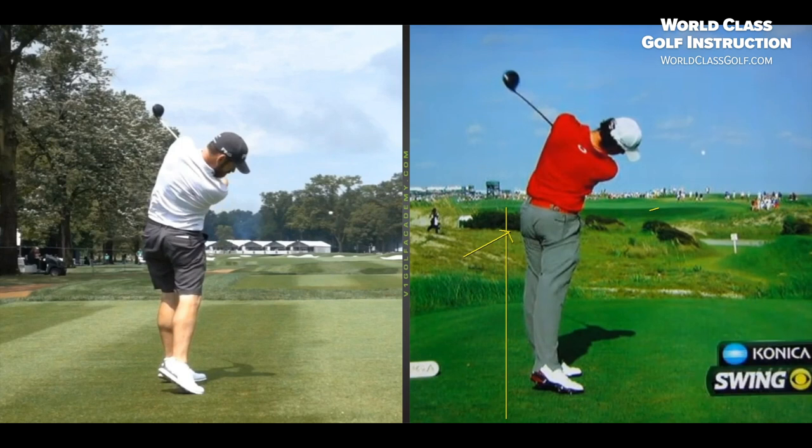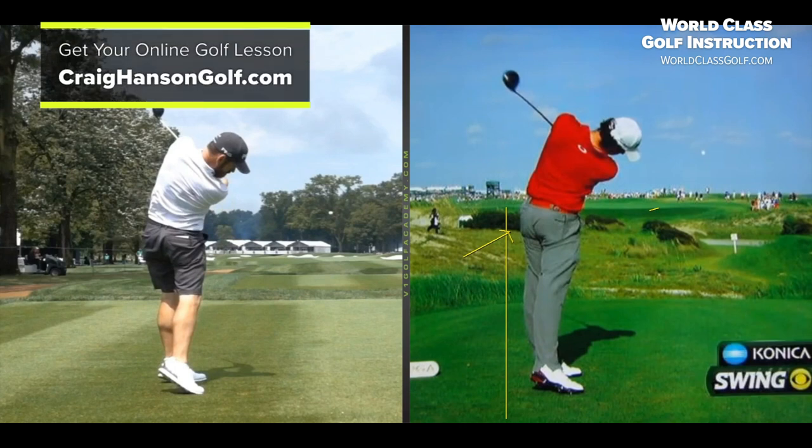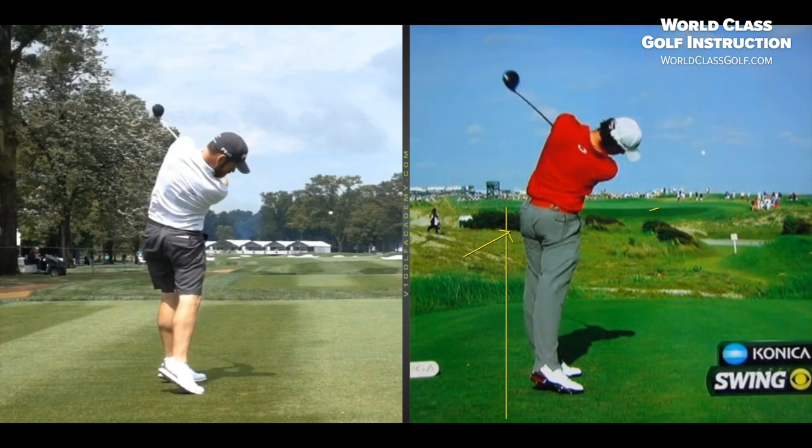If you're after some online lessons, check out craihhansengolf.com — send me something through and your lessons are in a side-by-side format with my voice over the top giving you drills and exercises, getting you on the right path to play better golf. And if you're after a platform for the entire game — short game, advanced pitching series, understanding the nuts and bolts of the golf swing, or even a beginners' area — get in there and have a look at worldclassgolf.com. Thanks for watching — make sure you're getting the best information so you can play the best golf possible.